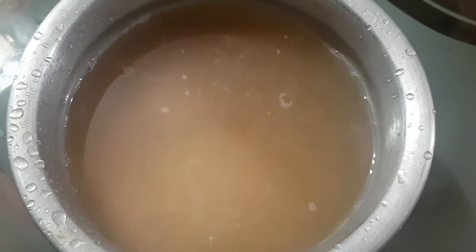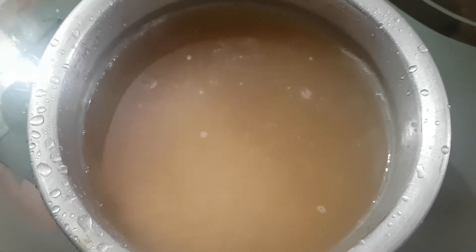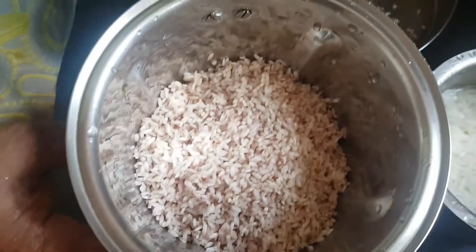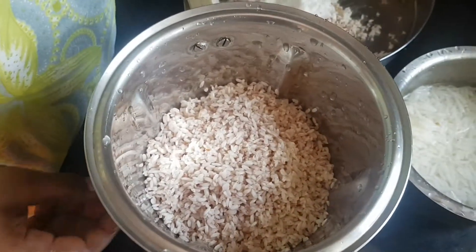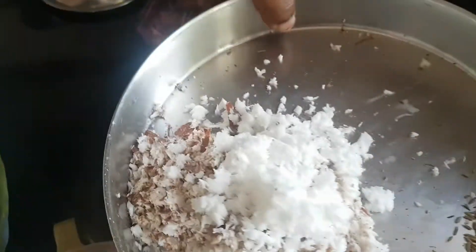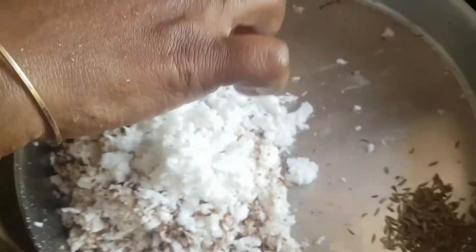The mixture will be made in a bowl. Then let's put it in the bowl. We will keep the vegetable in the pan. Let's cut the vegetable in the pan. Take the vegetable if you have some vegetables in the pan.